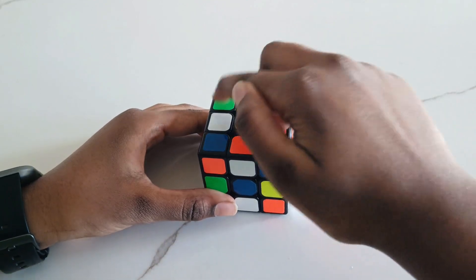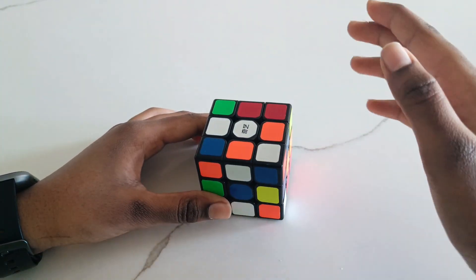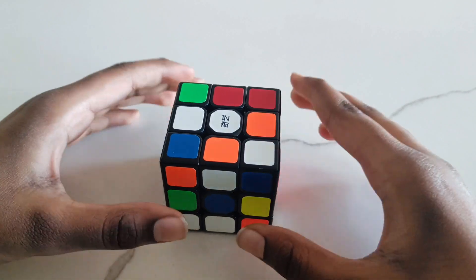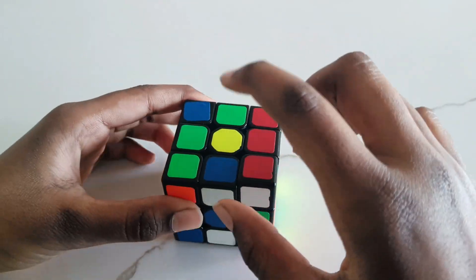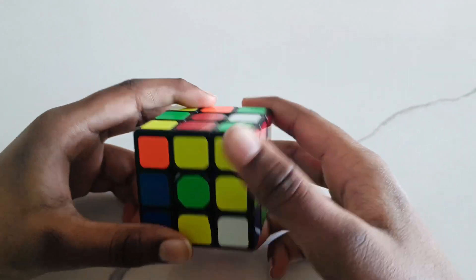These 4 are the corner pieces, these 4 are the side pieces, and this in the middle is the center piece. For whatever color the center piece is, that's that side. So this is the white side, this is the red side, this is the yellow side, this is the orange, this is the blue, and this is the green.